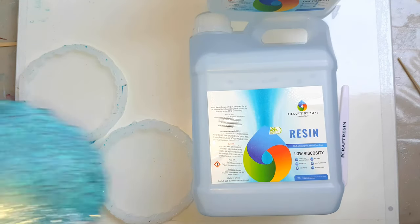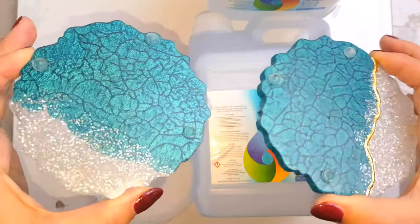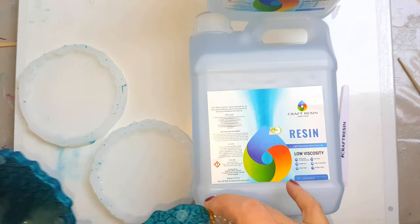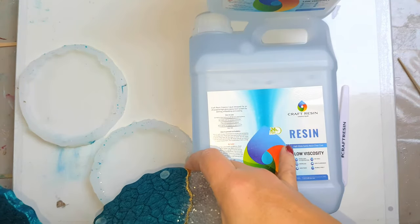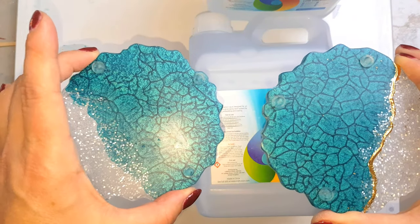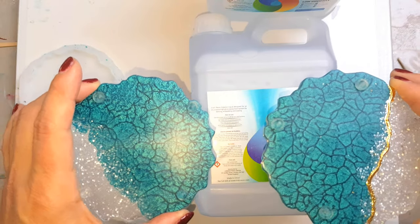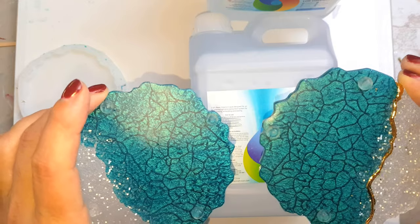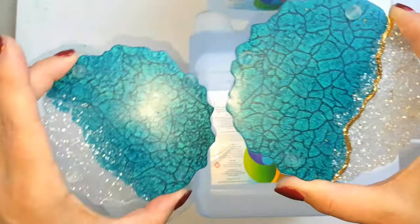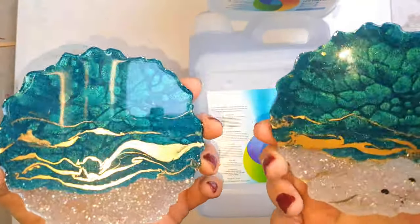For today's tutorial I wanted to show you how I've done these cloud effects. It took a little trial and error and it is dependent on the resin. I'm using craft resin to do this because I have tried this effect with two different other resins using the same process and same method and it didn't work out. I was just playing a little bit with some gilding.